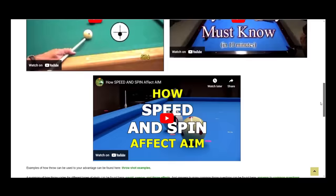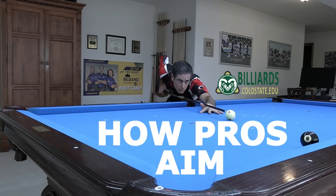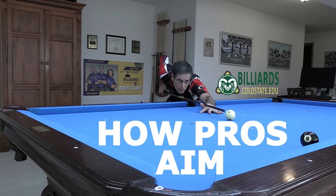And if you want help with learning how to adjust your aim for throw when necessary, and adjusting your aim for cue ball deflection when using side spin, see the online tutorial links in the video description. Good luck with your game from Dr. Dave!